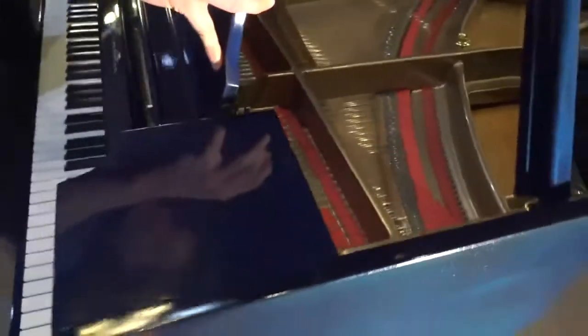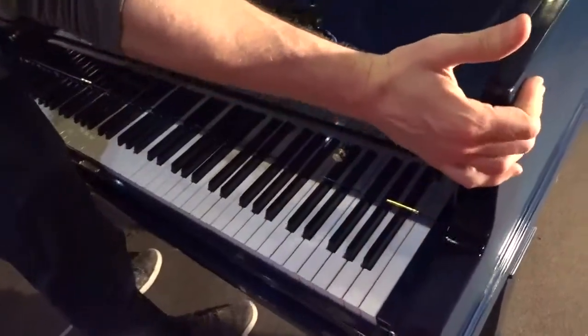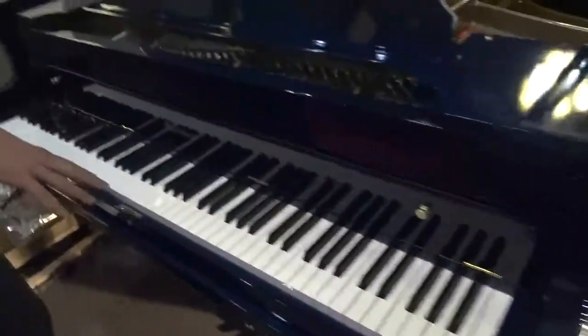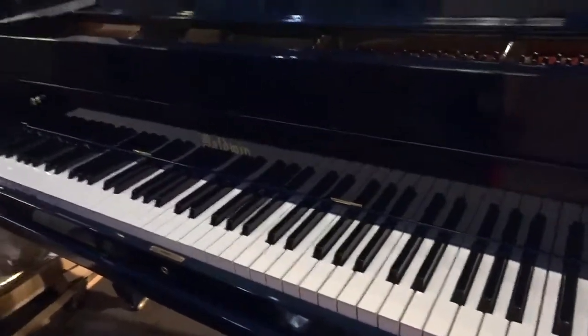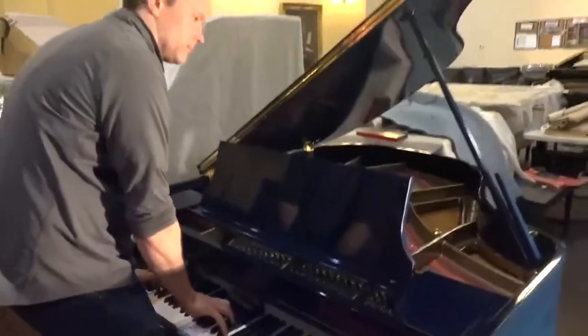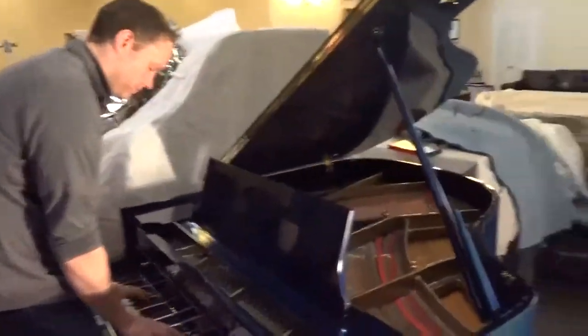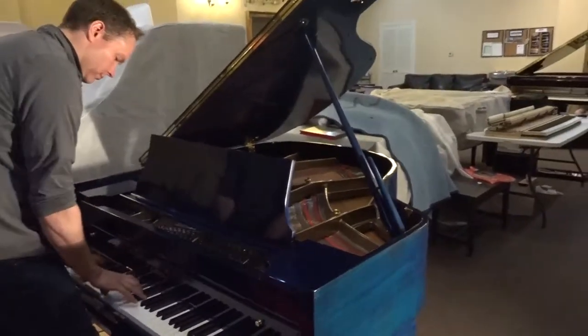Of course, the keys — we redid the keys. Those are all replaced, brand new, both the white keys and the black keys, and the bushings as well.